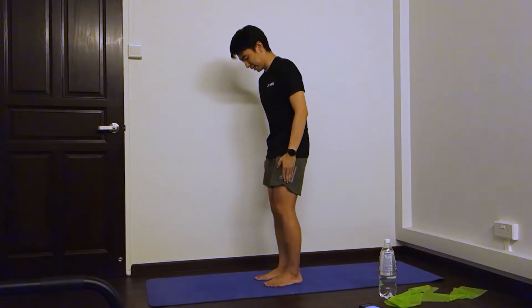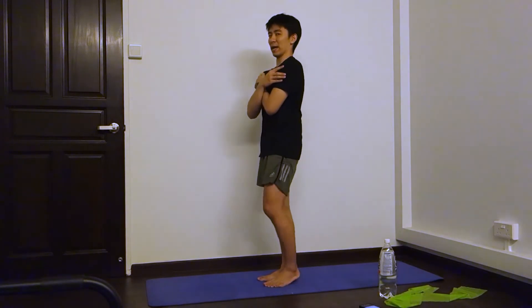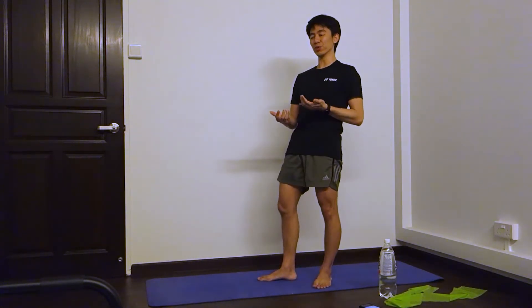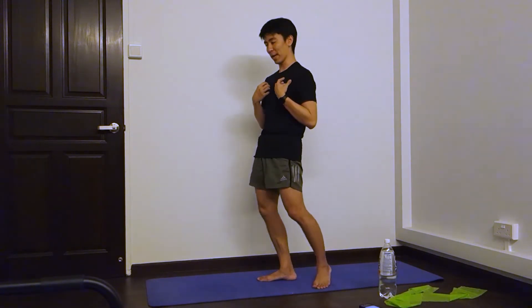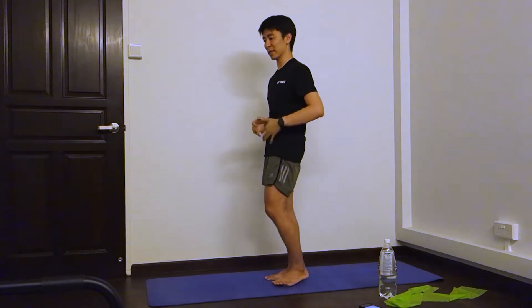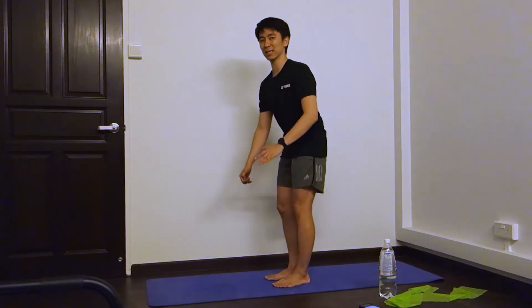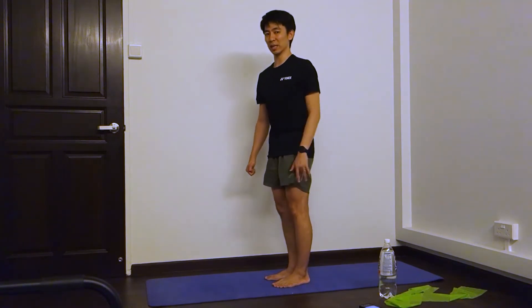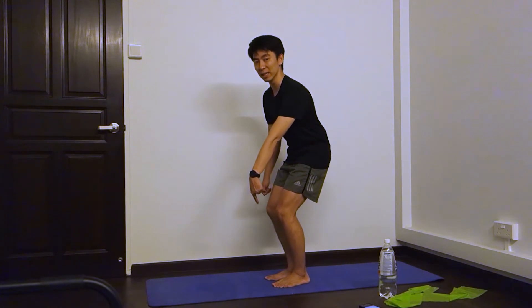Second set. We're going to go to the left leg. I just learned this new move not too long ago, so I may not be the most correct. I'll try my best, but I remember the key things that my physiotherapist says — make sure you try to let your butt reach the end, reach the wall behind you, rather than just bending down. When you bend your knee down, it will go over your feet and that's not so good.